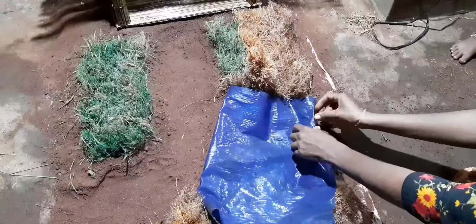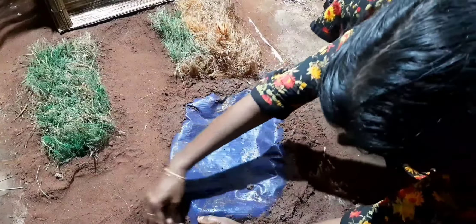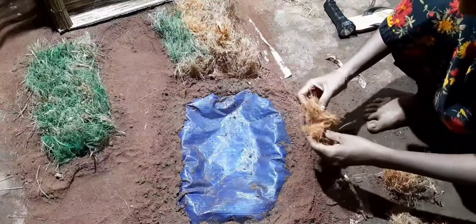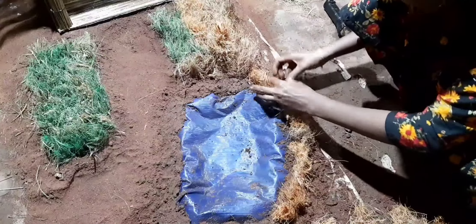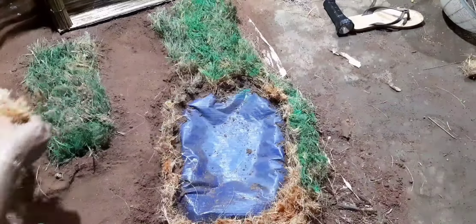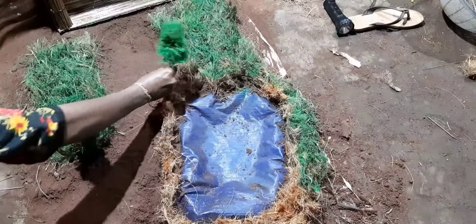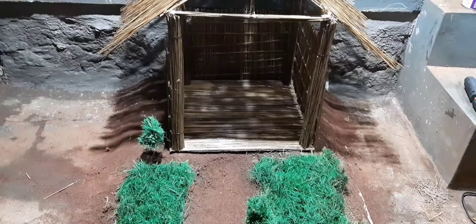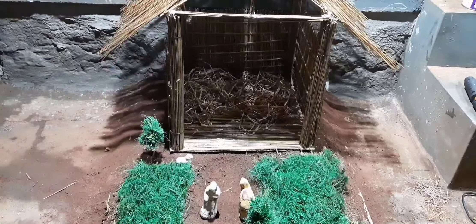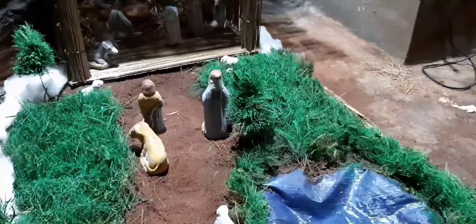I am going to make a little bit of water and put a little bit of grass on it. I am going to put a tree on the side and set the side light.